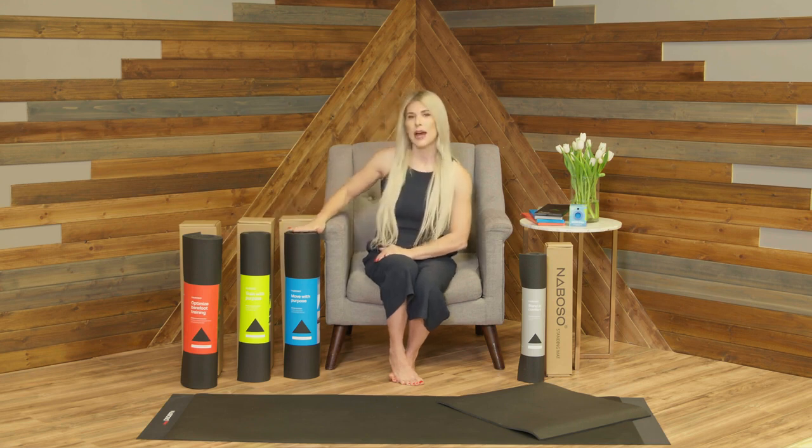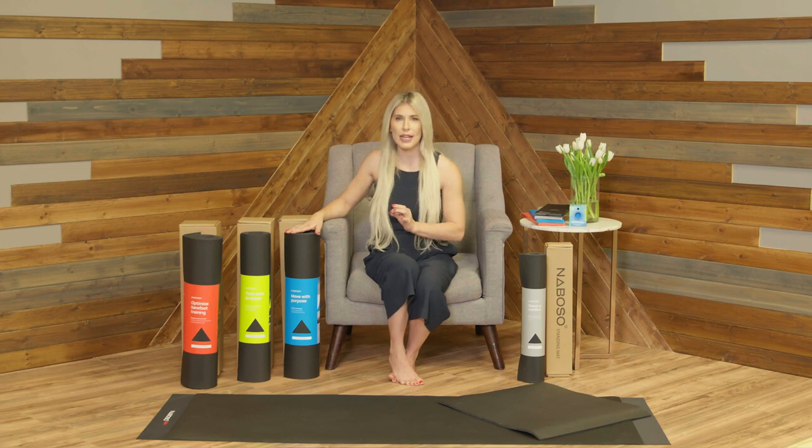The mind-body mat, which is the blue, is intended for floor work, body weight activities, barre, Pilates, and yoga. It provides a level of stimulation that is strong but not overbearing, so you can place your elbows, knees, and tops of feet on the mat without getting irritation.